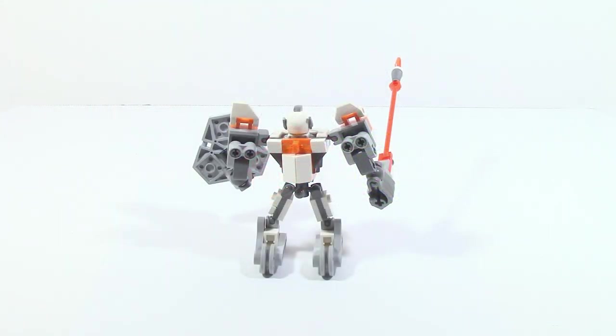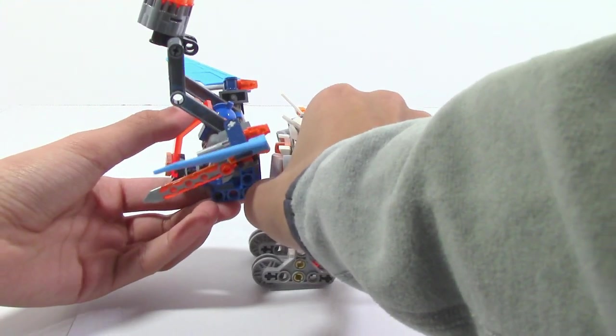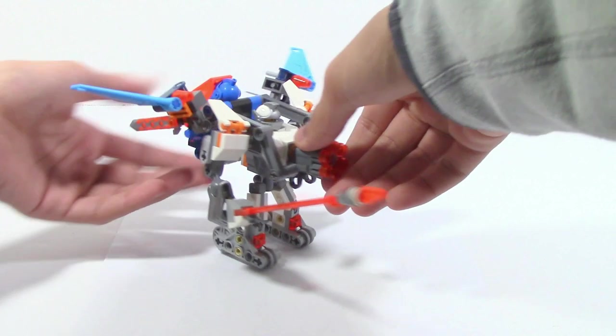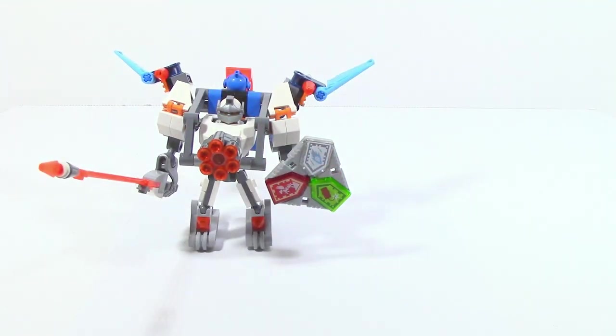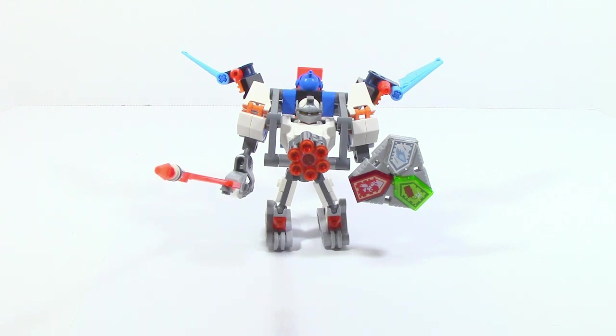On the back of each Battlesuit there's an orange clip, so if you have any of the Nexo Knights vehicles from 2017 you can attach one of their separate flyers — in this case the one from Clay's Falcon Fighter Blaster — to get a powered-up Battlesuit. For Lance specifically, Lance's Twin Jouster is the best set to use for this, though Clay's Falcon Fighter Blaster or Aaron's Stone Destroyer will still work just as well.